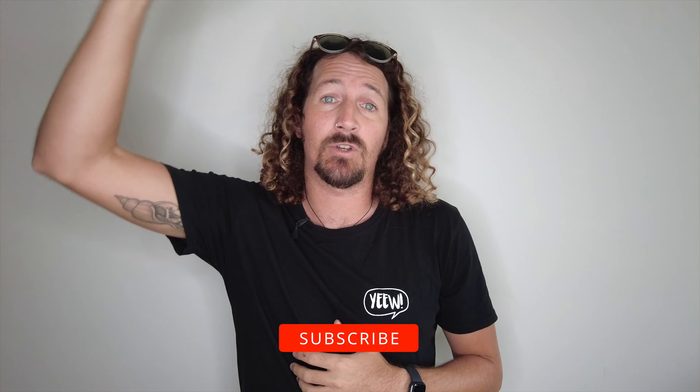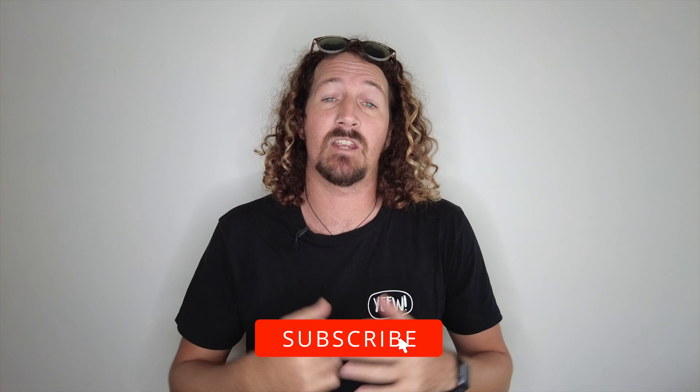Hi guys, Chris from Stoke Patrol here, welcome back to the channel. Before I get started, make sure you hit that subscribe button so you don't miss out on any video goodness.